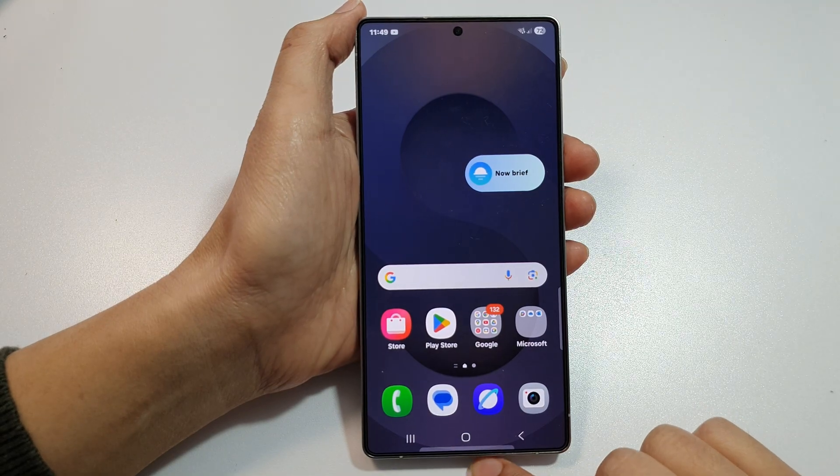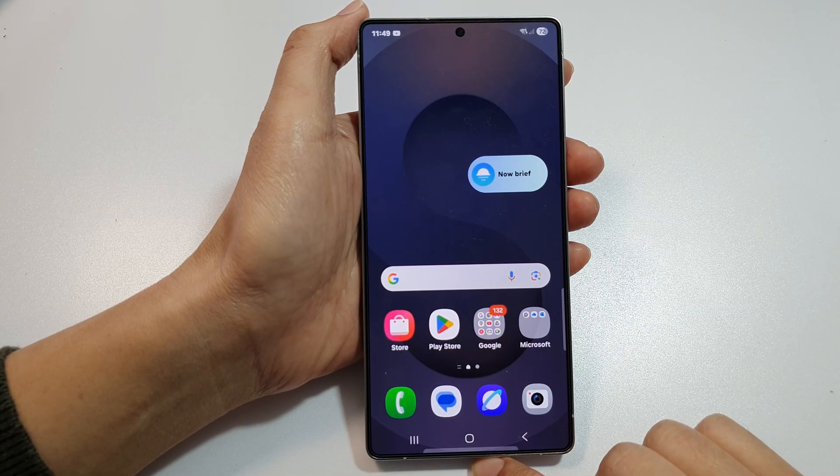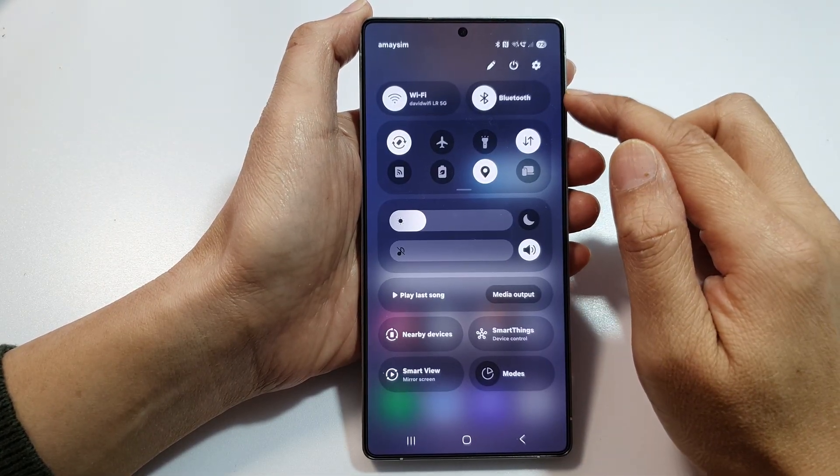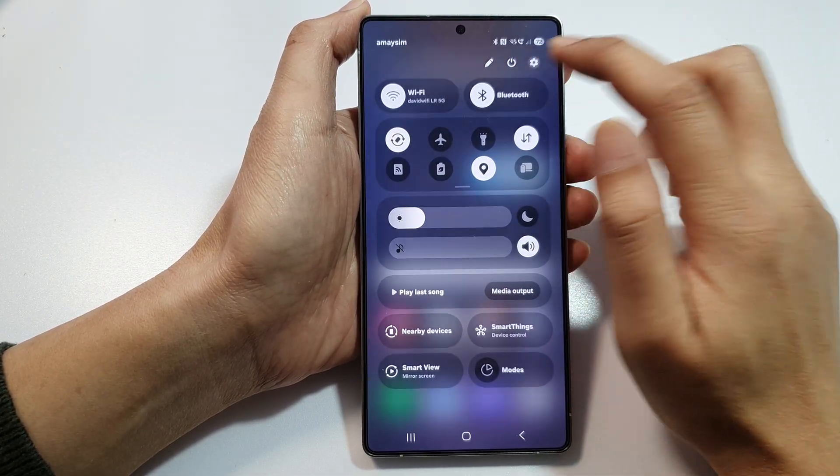First, tap on the home button to return back to the home screen. Then on the home screen, swipe down at the top to open up quick settings. In here, tap on the settings icon.